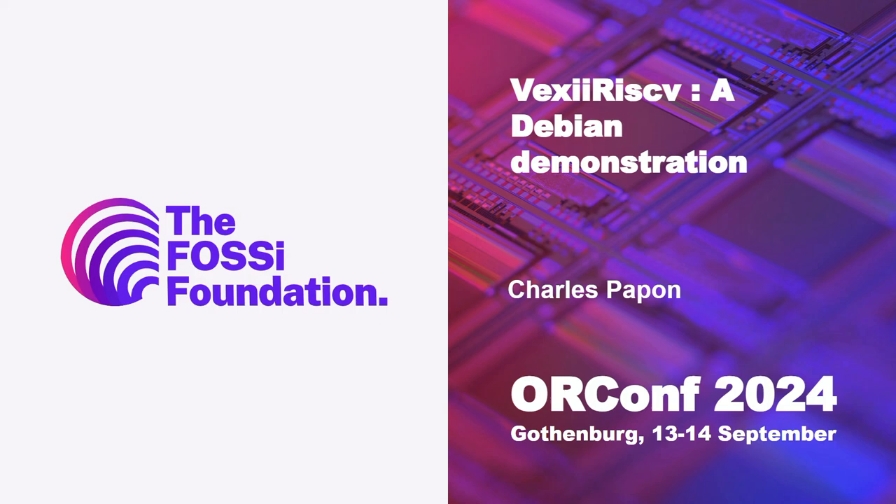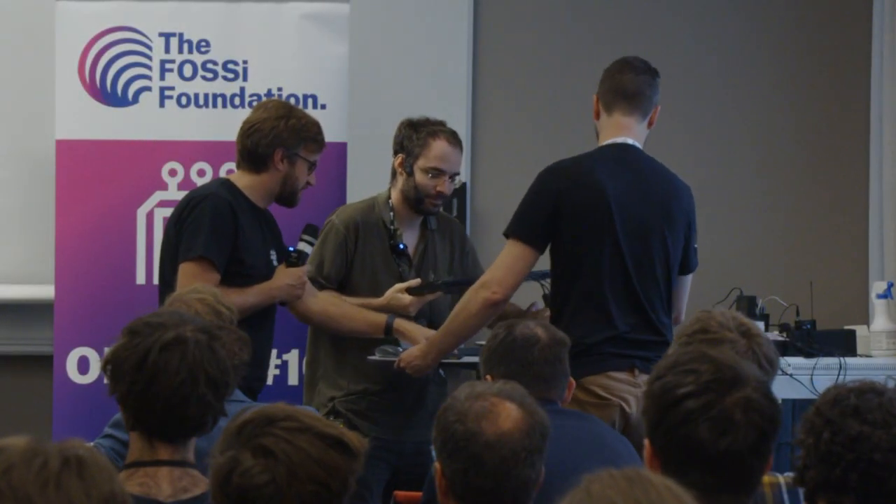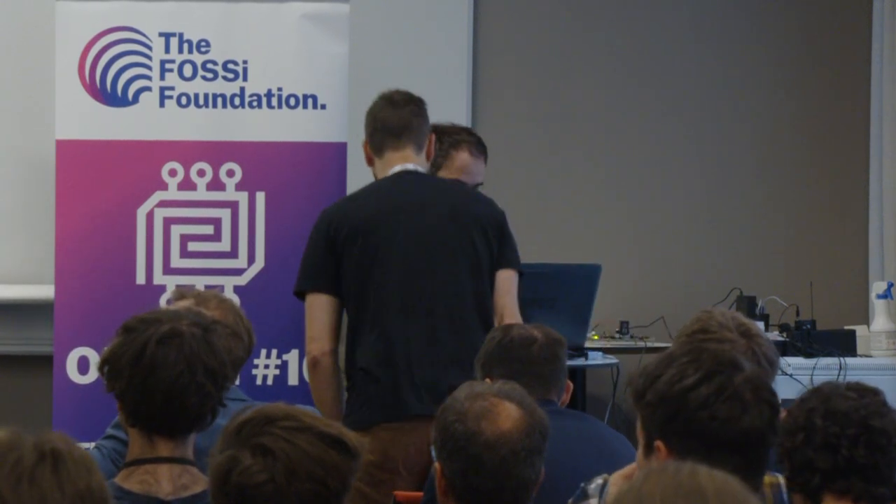The next speaker is Charles Papon, who's a regular at all ORConf, known for VexRISC-V and SpinalHDL. The floor is yours, thank you very much.